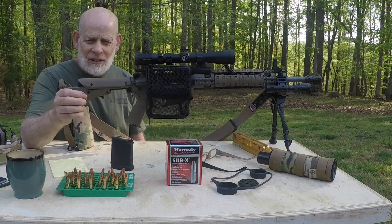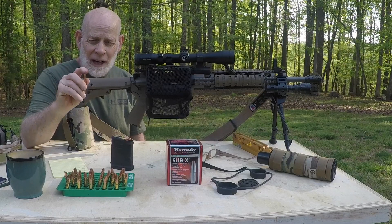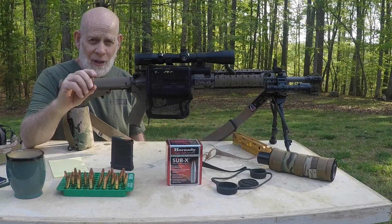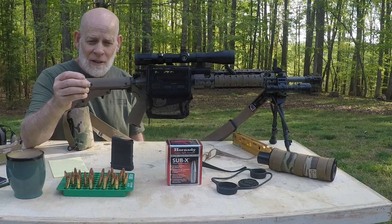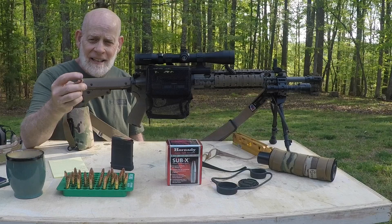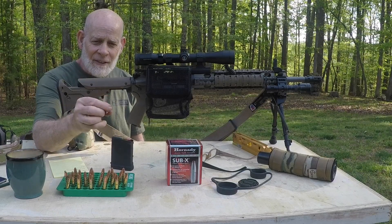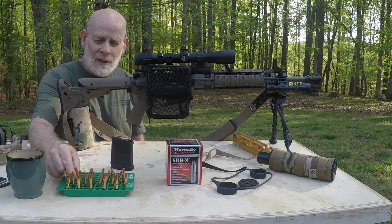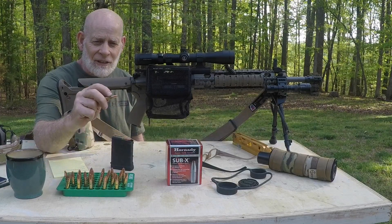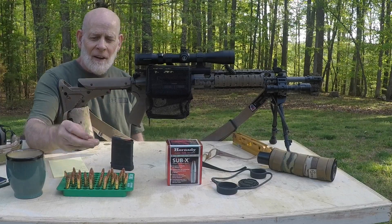These are Hornady Sub-X 175 grain. These projectiles were actually developed for the 30-30 rifle and subsonic. It's a pretty soft lead inside. As you can see, it has a flat base instead of having the boat tail, and the cannelure is pushed way forward — actually sitting about a quarter of an inch in front of the neck of the projectile.